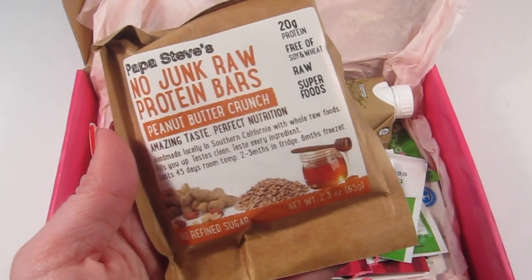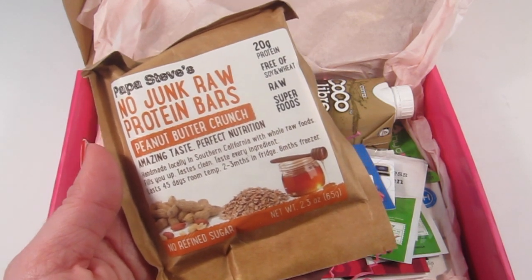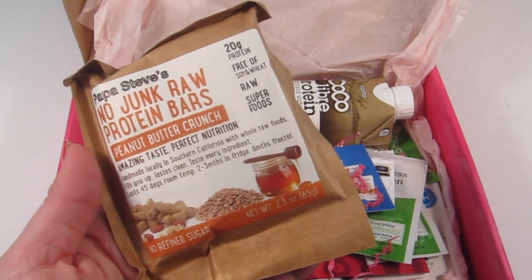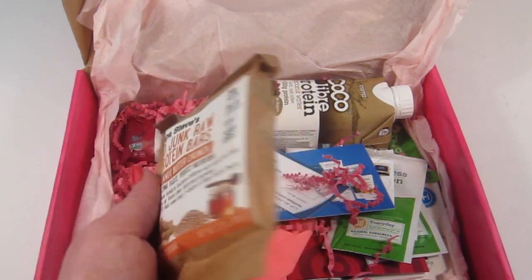This is Papa Steve's No Junk Raw Protein Bar in peanut butter crunch. It has amazing taste, perfect nutrition, 20 grams of protein, is free of soy and wheat, is a raw food, and has superfoods in it.